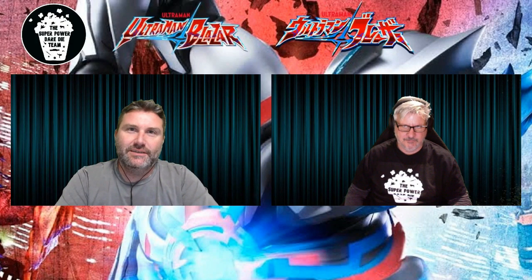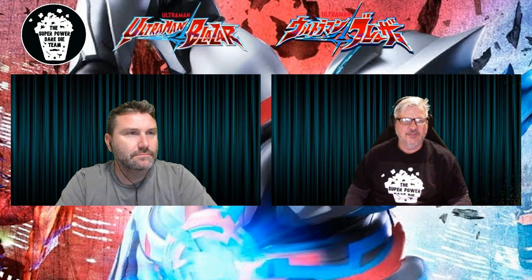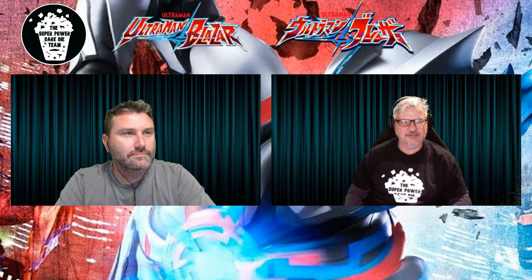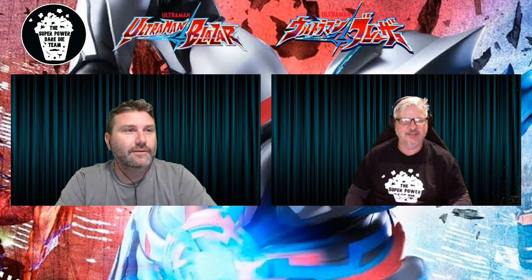Hello and welcome to the Super Power Dead Eye team. I'm Peter and I'm Rick, and today we're having a look at the new Ultraman series, Ultraman Blazer. I don't know why I said it like that — sounds pretty cool.